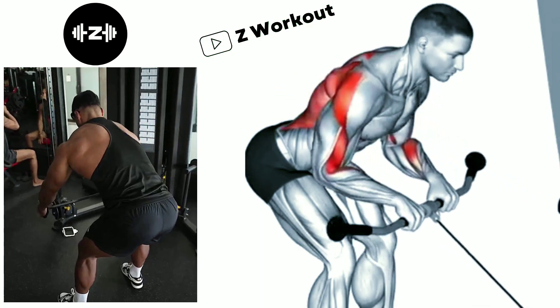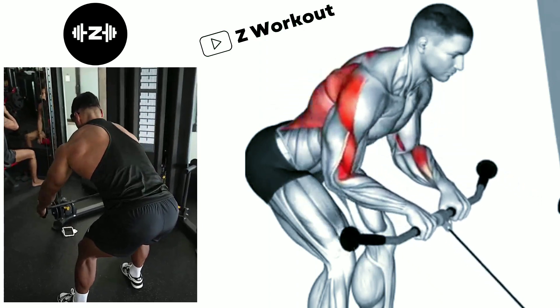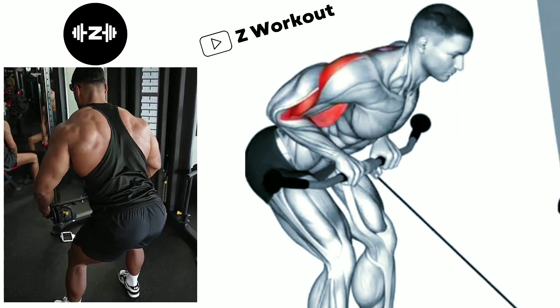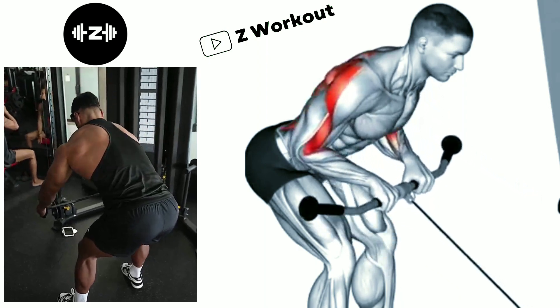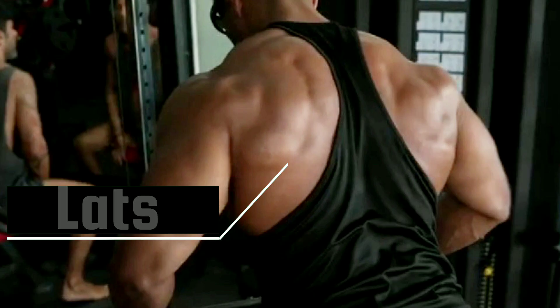Bent-over low cable bar row: this is an excellent exercise to work on your lat muscles and upper back. Exhale as you pull the bar toward your abdomen and inhale as you release and extend your arm. Start with a weight that allows you to maintain good form.